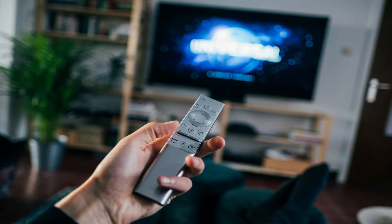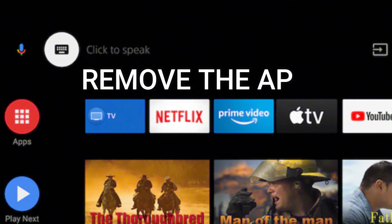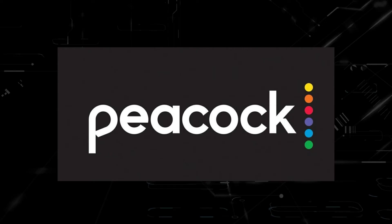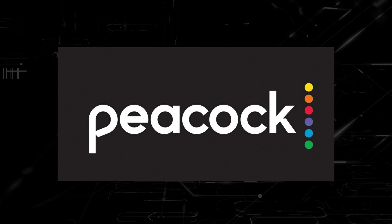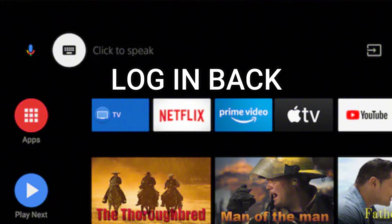Try deleting the Peacock TV app on your TV. Go to wherever the apps are located on your system and remove the app altogether. Then reinstall the Peacock TV app again. After you reinstall it, you might have to log back in with all your credentials, but hopefully this worked.